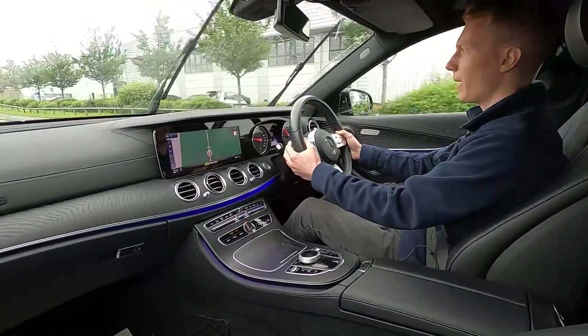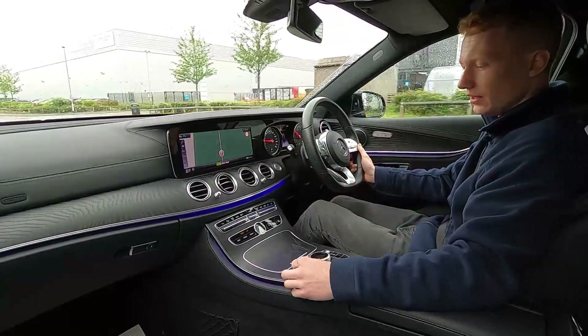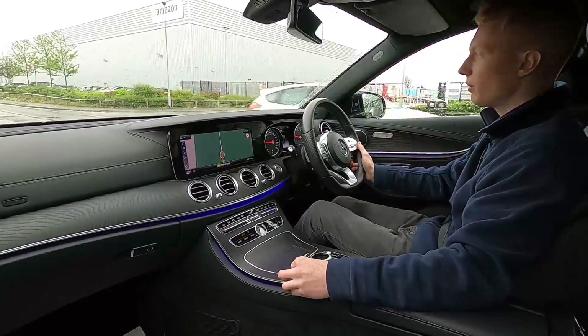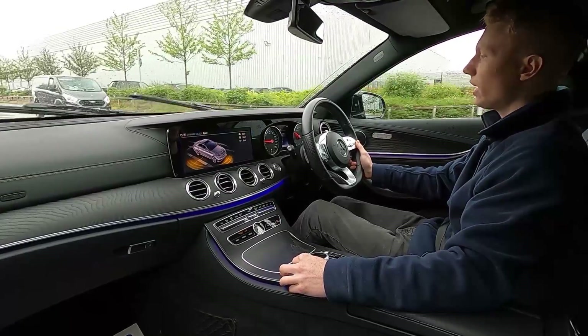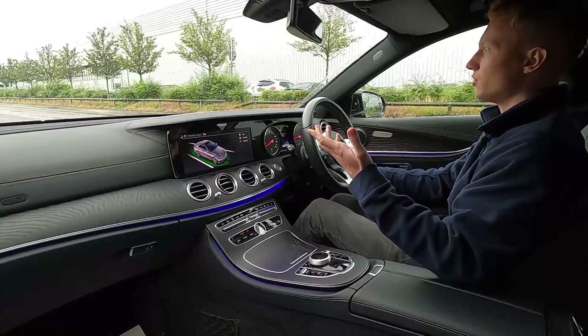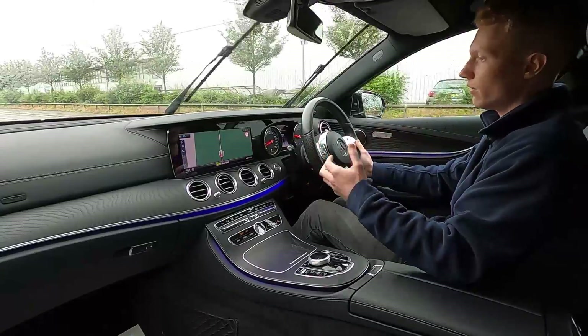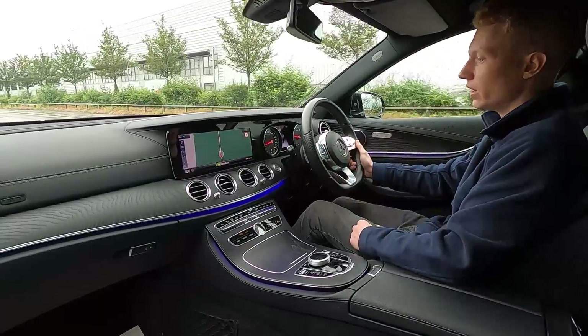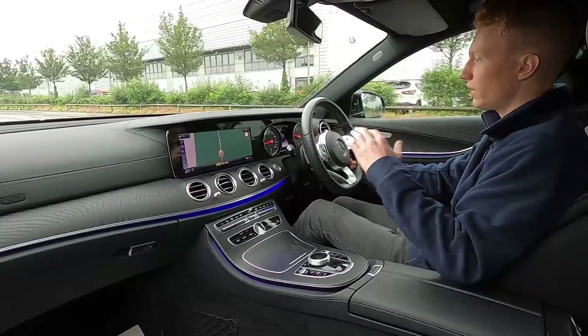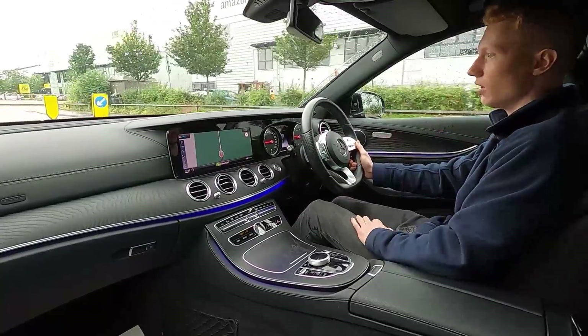You've also got the paddle shift option if you want to change gears manually, and this car comes with a few driving modes: comfort, eco, sport, sport plus, and individual, so you can set up the driving mode to your liking. Going over bumps there are no issues whatsoever — very smooth, a very comfortable ride, no squeaks, rattles or anything like that. It really is lovely to drive.